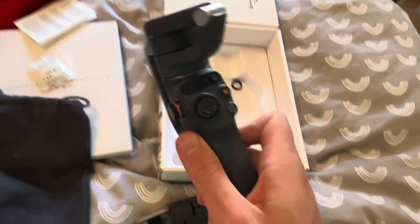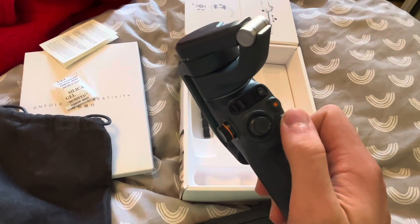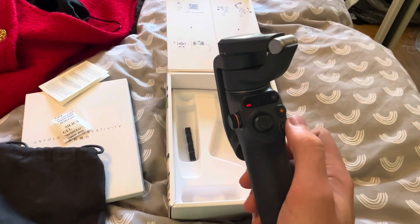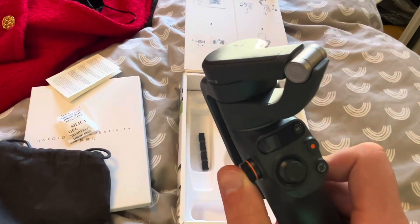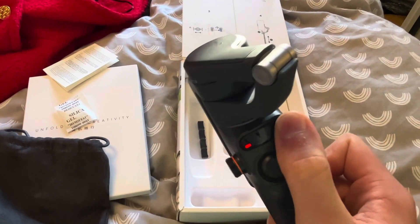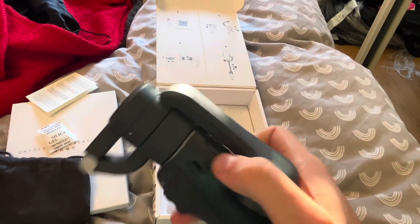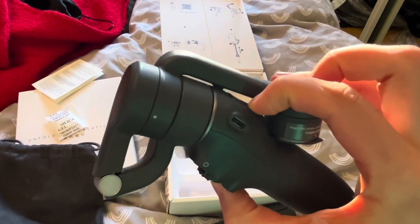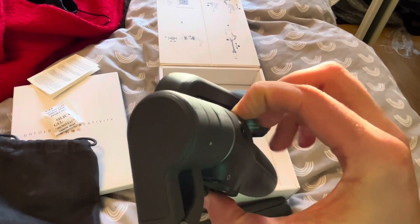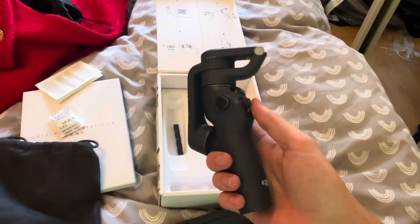And then you need to somehow open this - I don't know how. Let's try to press some buttons and see what happens. Nothing on that one, nothing on that one - oh, my light came on. And there's a joystick. Applying the phone clamp and magnet, maybe this one. Okay, I'll probably need to read the manual to see how that works. Okay I'll be right back.